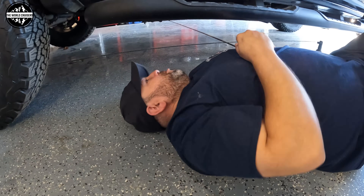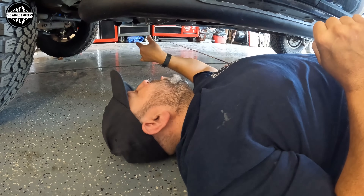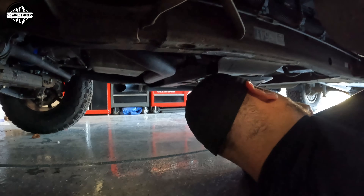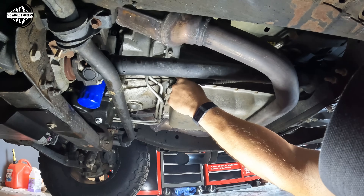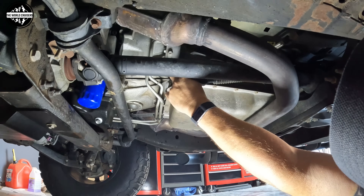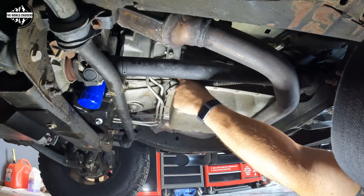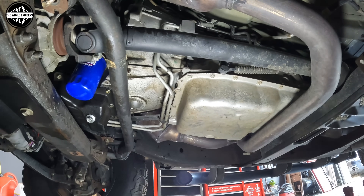To get started, remove the factory thermostat first. The transmission thermostat is located just underneath the driver's side door on the side of the transmission. Our truck is lifted so I can crawl underneath it. You're going to find two cooler lines running up to a block — that's the transmission thermostat. It's held on by two bolts. On mine, a 2016, it's a 10 millimeter and a 13 millimeter. There's also a little bracket plate holding the lines. Have a towel or rag nearby because some fluid will come out.